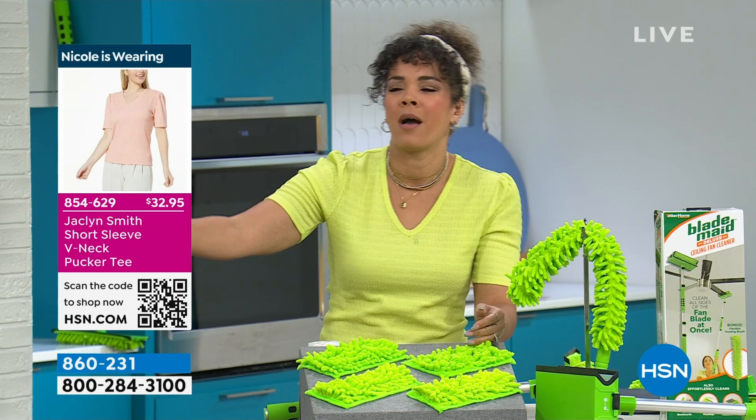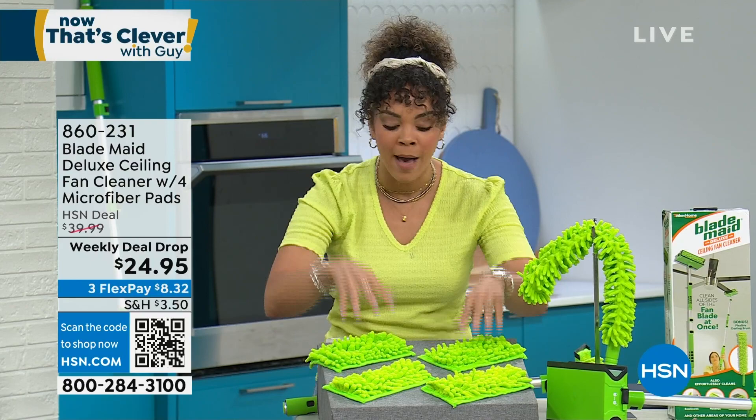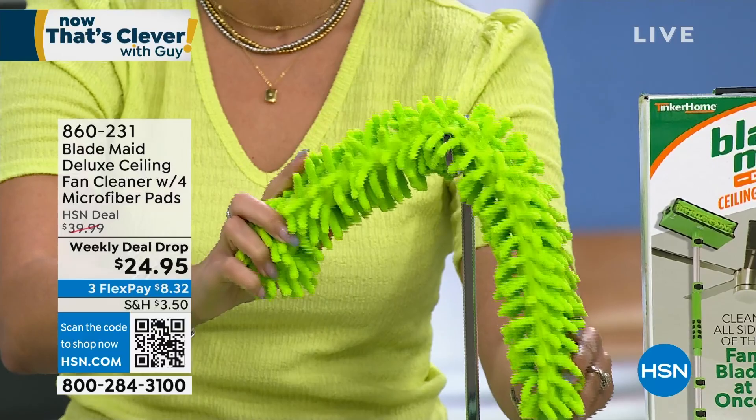What this allows you to do is clean your ceiling fan. Gone are the days of needing a paper towel or even a microfiber cloth, having to go at the top, the side, and the bottom. What if you could do it all in one pass? That's what the Blade Made allows you to do — reusable and washable microfiber pads, and you get four of them.